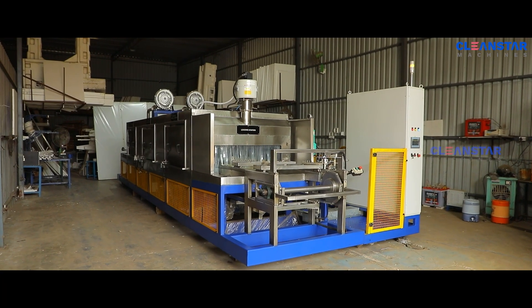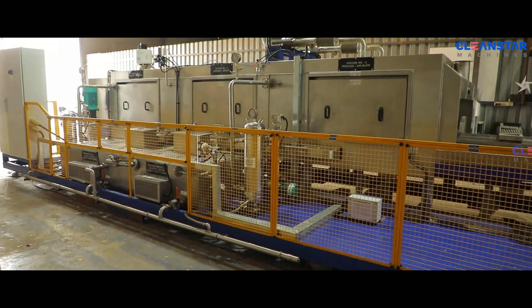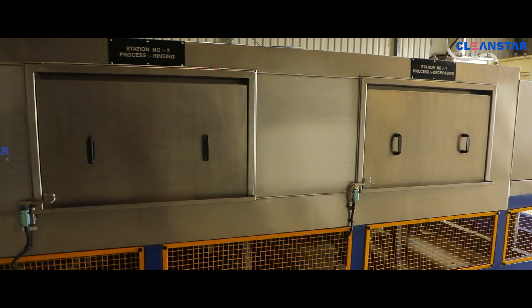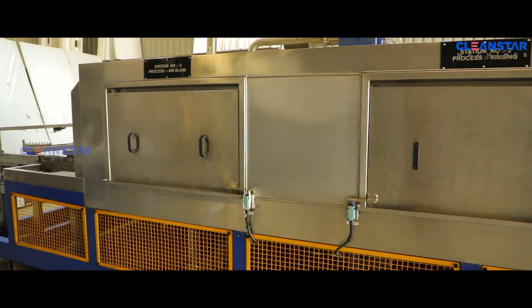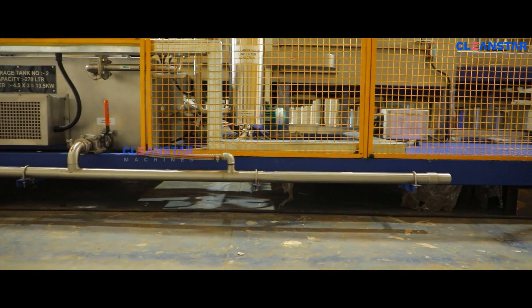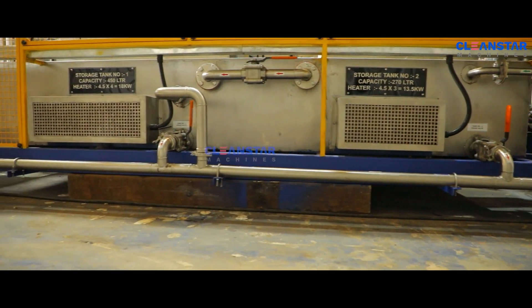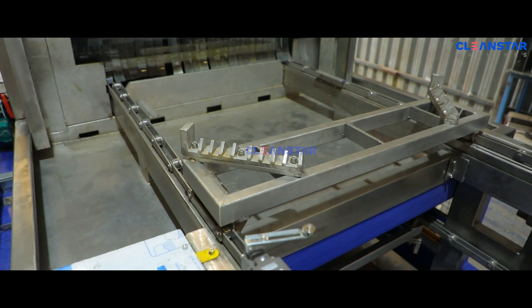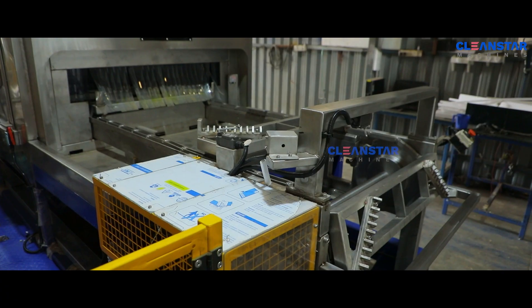The machine is well designed and all equipment are placed suitably for ease of maintenance. Access doors are provided for all processes for easy access and maintenance. Suitable level mounts are provided to align the machine at the time of installation. Component loading and unloading position accuracy is maintained on the conveyor.